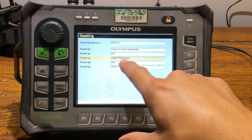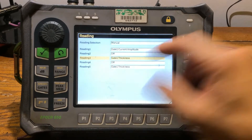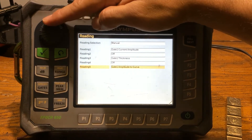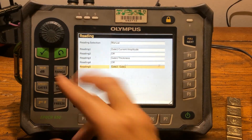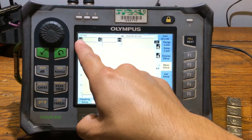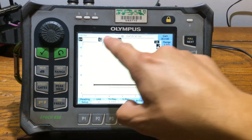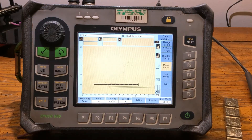Right now Gate 1 is basically reading my straight beam. I'm going to hit next and look for Gate 1 to Gate 2. Once I find it, I exit out. All I did was basically flip those displays. You still have your amplitude displayed here, your straight beam thickness measuring here, and your echo-to-echo thickness displayed there. At this point you should have everything set up to do echo-to-echo.